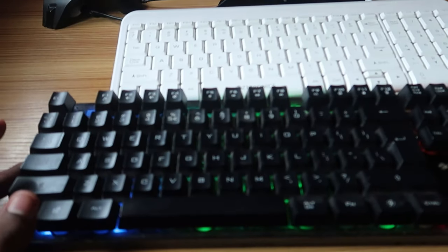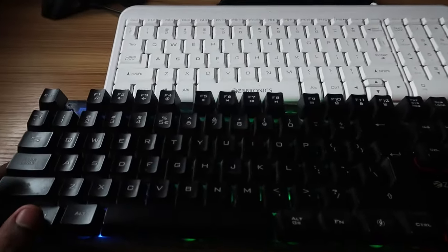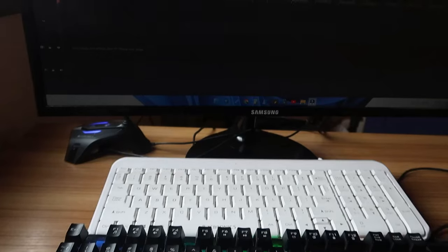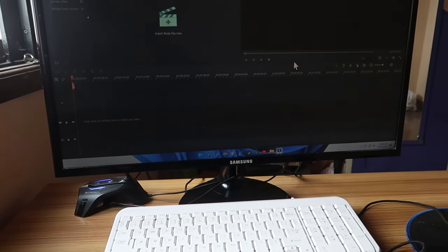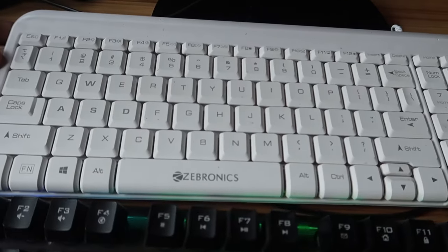Once you press function and WinKey together, you can't use the WinKey in your system. I am pressing the WinKey now but the start menu is not showing. Now I'm disabling this WinKey lock option — I'm pressing the WinKey again and now the start menu is actually showing.